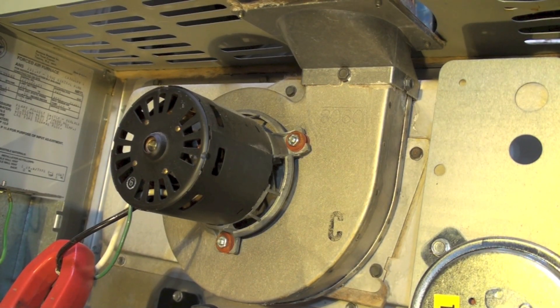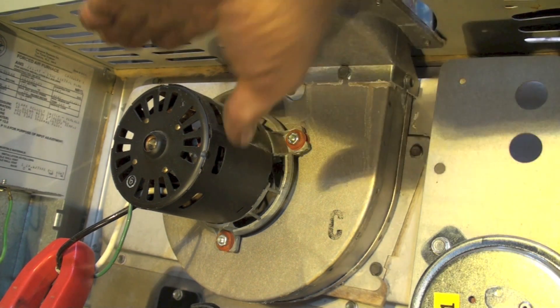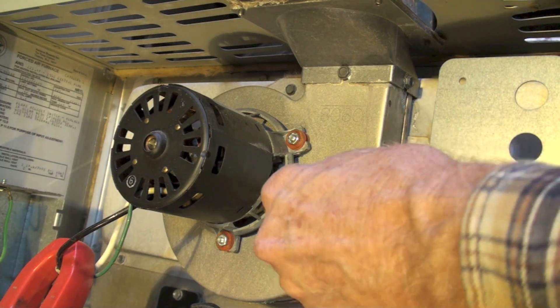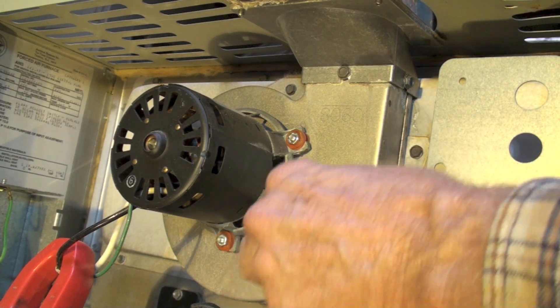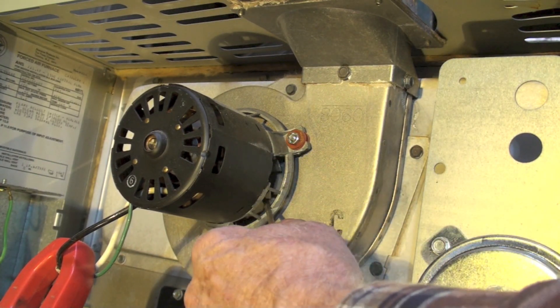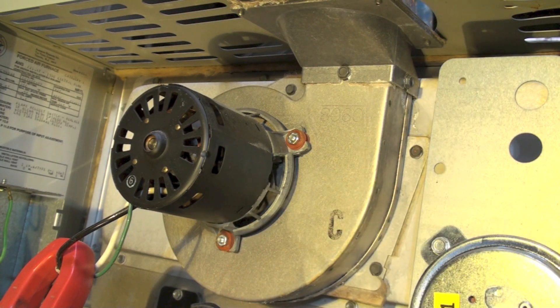I'm going to zoom in on this inducer here because there's power going to it and it's kind of warm. Now I'm trying to turn this cooling fan on — this thing is real stiff.